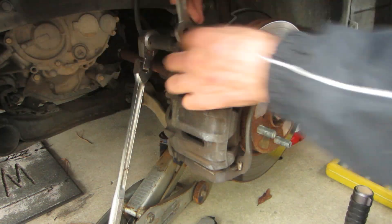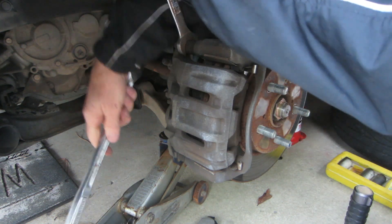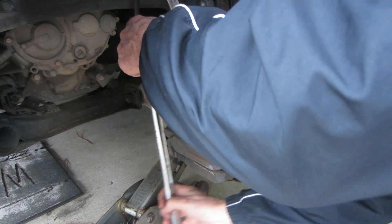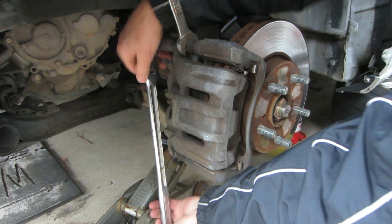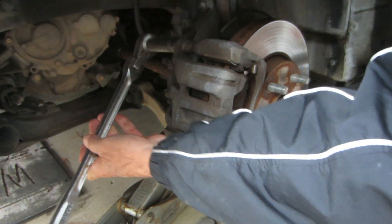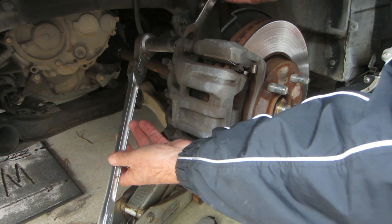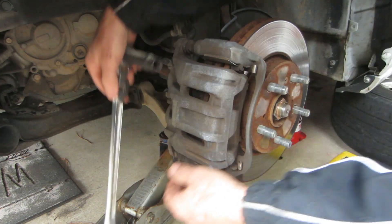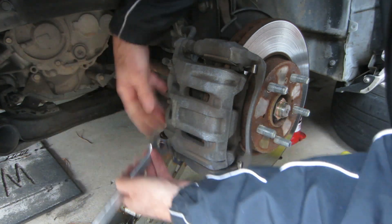You also have to have a three-quarter inch wrench here to hold the nut that this bolt screws into. This is a shoulder nut that the bolt screws into. Don't take the top one all the way off — you're going to leave that one. You're only going to take the bottom one off.